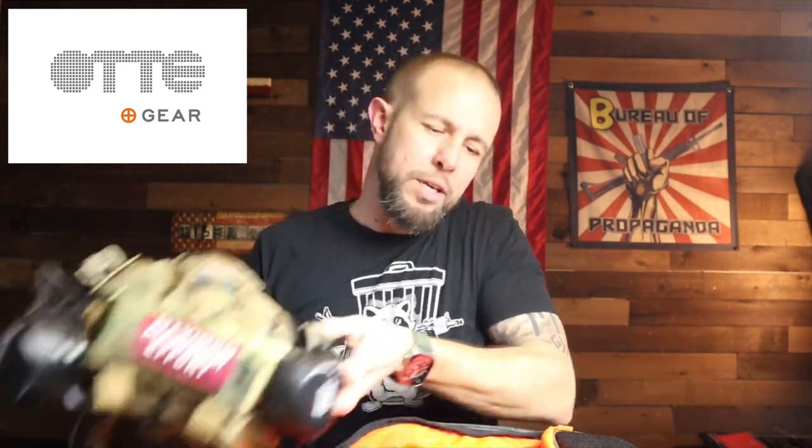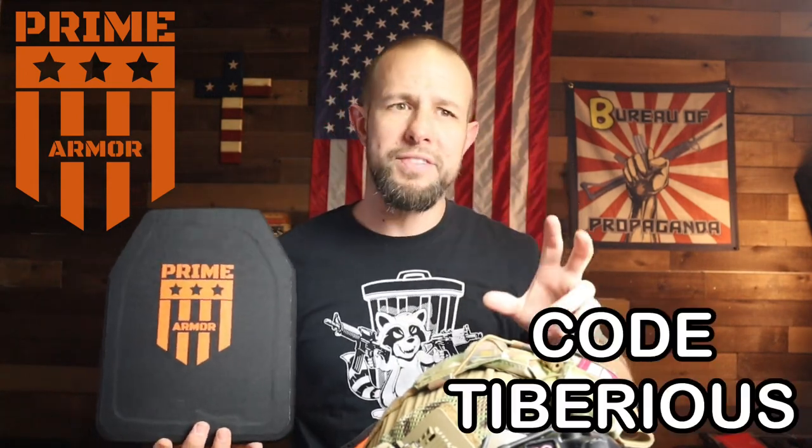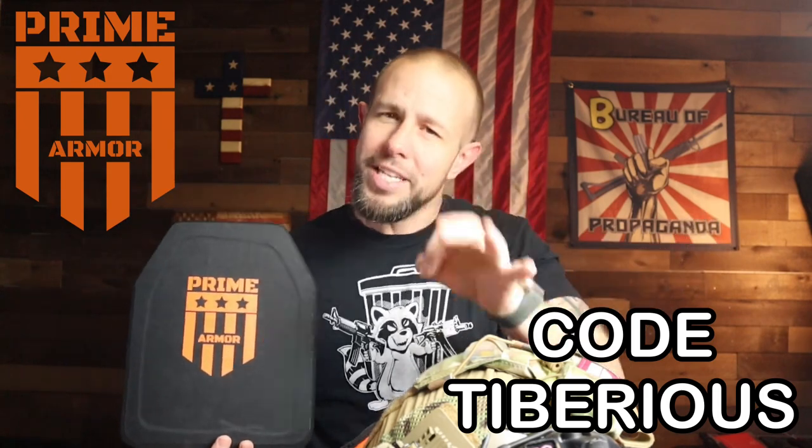Affiliate links are in the video description if you want to hook me up and hopefully I can find you a good deal. Thank you to OT Gear for sending me this — I'm a big fan. I have like three pairs of their pants, a couple pairs of their shirts, and more. OT Gear makes some really good stuff; if you're not familiar with them, check their website. Thank you also to the sponsor, Prime Armor — they've been sponsoring a ton of videos lately.